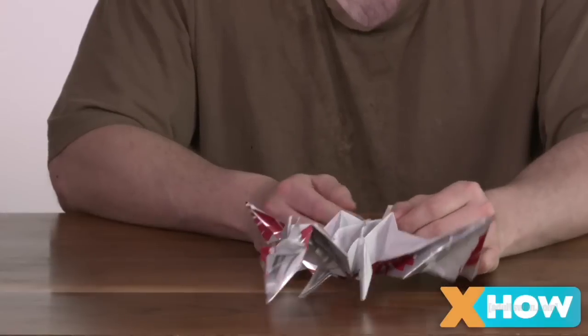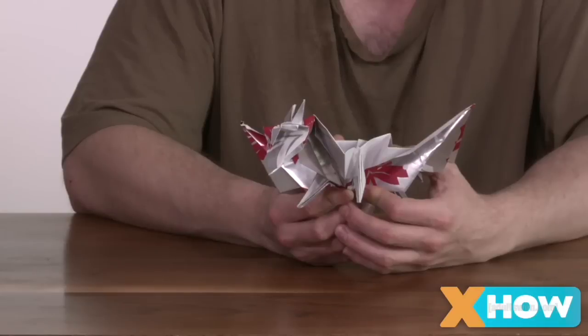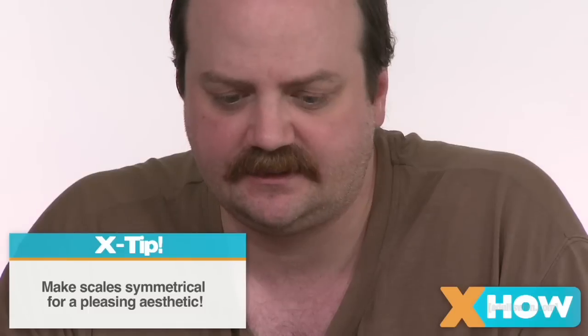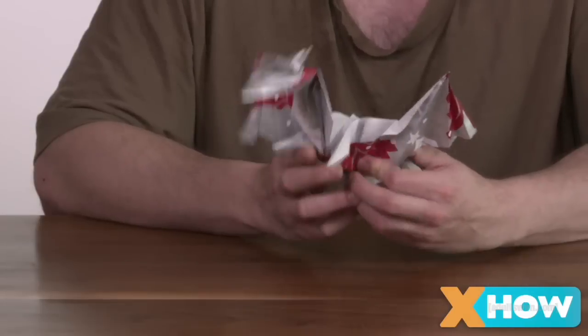And you're finished. You should have a nice little dragon. Aw man — these scales are asymmetrical. This is all messed up. I completely wasted your time. Just stick to making cranes, an origami baby. Can't mess that up.